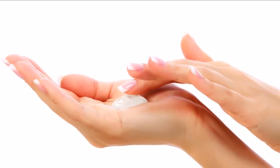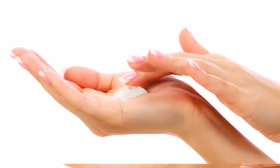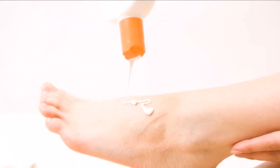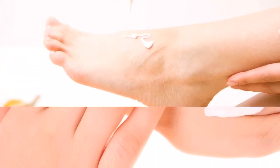8. If you want more aggressive measures, you can use products containing retinol, like Retin-A, or some other antioxidant, so that the skin on your hands renews itself.